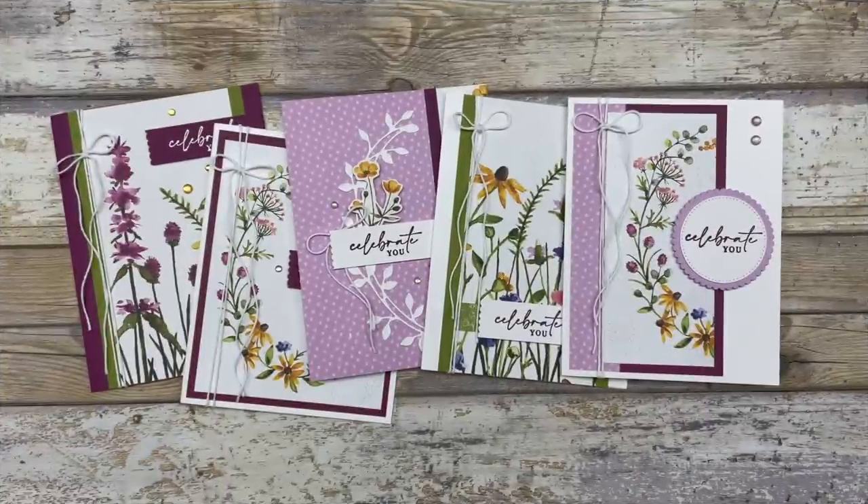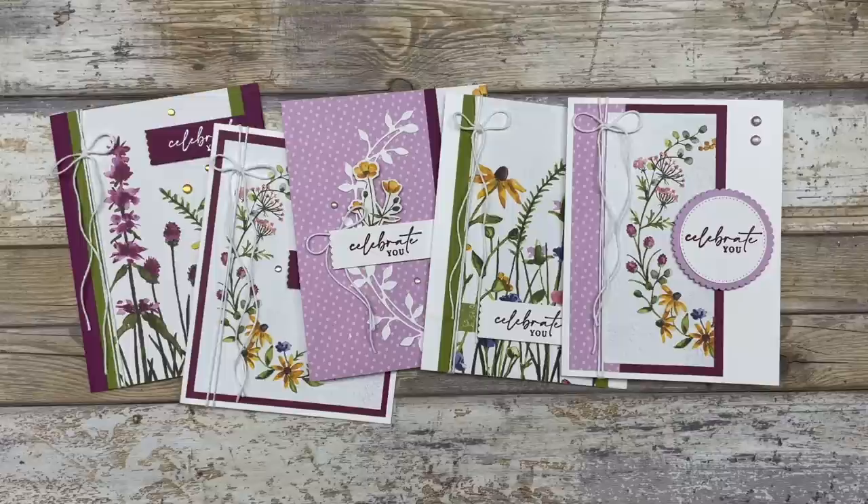So there you go — five different card ideas featuring new products coming out in 2023. If you enjoyed these card ideas, feel free to download the printable tutorial; the link is in the description below. Thanks so much for joining me today. If you enjoyed this video, please like it and share it with your friends, and leave me a comment below to let me know what you enjoyed most. Have a fun and creative day, my friends. Take care.